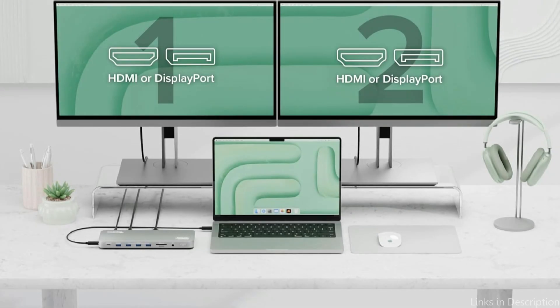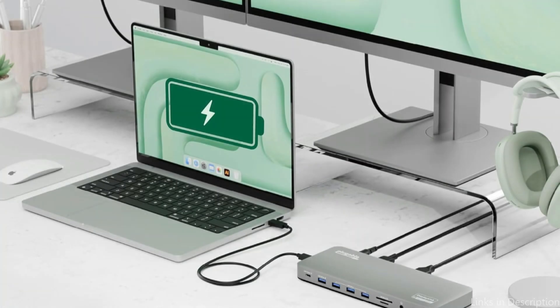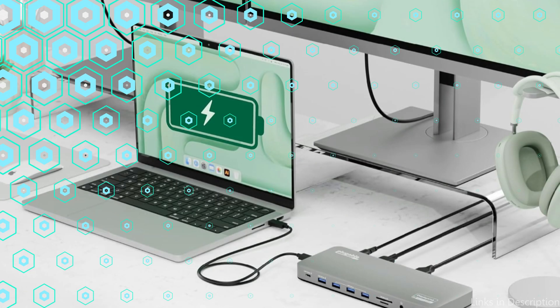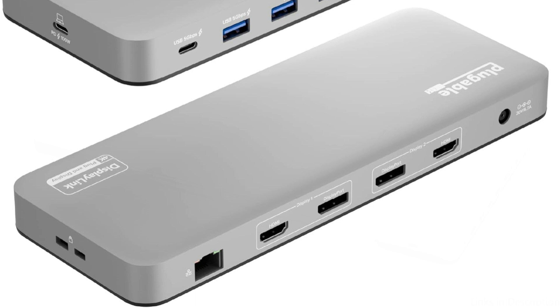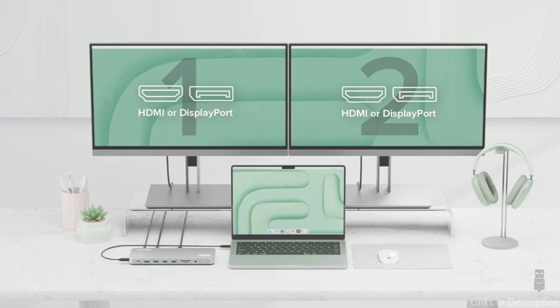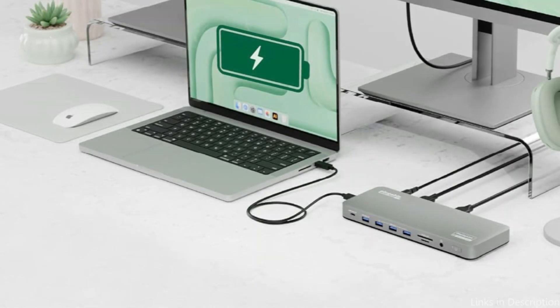It features premium aluminum housing with a space gray finish and supports two 4K monitors via HDMI, DisplayPort, or both. Front-facing USB-C and USB ports are available for charging, along with three additional USB 3.0 ports, SD and microSD card readers, a 3.5mm headset jack, Ethernet, and 100W charging. It has two HDMI ports and two DisplayPort ports for connecting two screens up to 4K 60Hz without adapters.